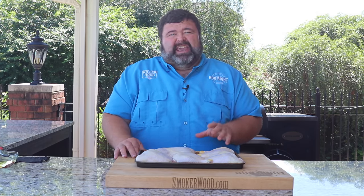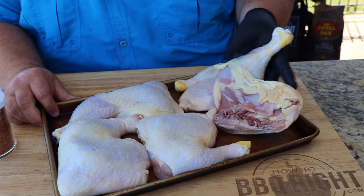Hey, welcome back to How to Barbecue Right. I'm Malcolm Reed. Today I'm going to show you how I do my Mississippi Spicy Chicken. This one's all about the heat and the dry rub I'm going to put on the outside of this chicken — no marinade, no glaze at the end, just the meat, the spicy rub, and the smoke. It's going to be fantastic. Let's get to cooking.